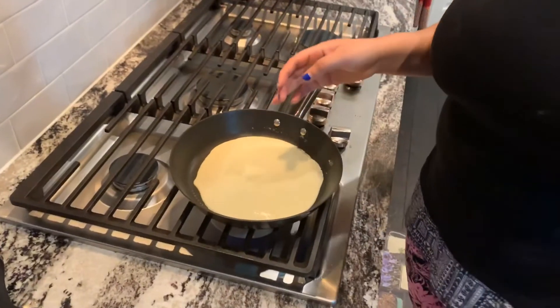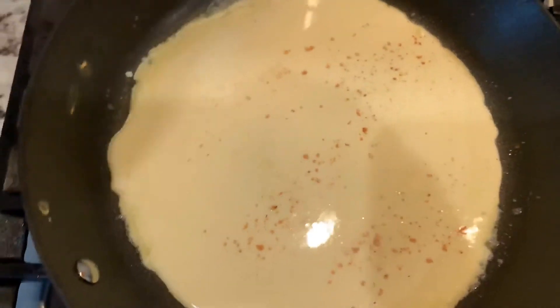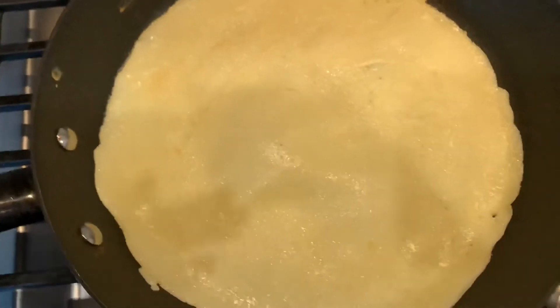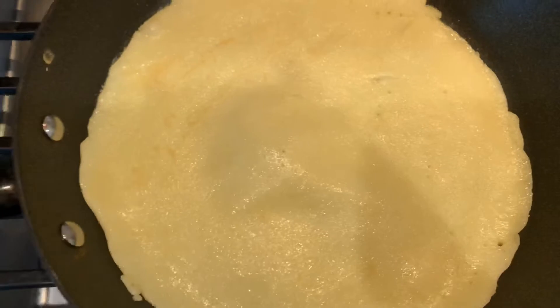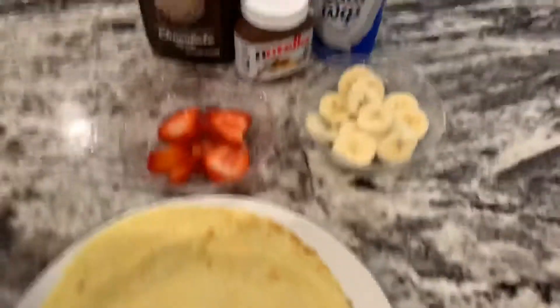I like nutmeg, so I sprinkle a bit of nutmeg on there, and I'm gonna let it cook for about two minutes then flip it over. I went ahead and flipped it over, and I'm gonna let the other side cook for about one and a half minutes, then it should be done.